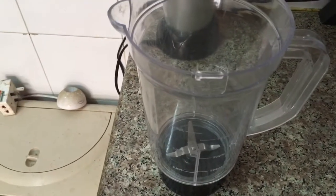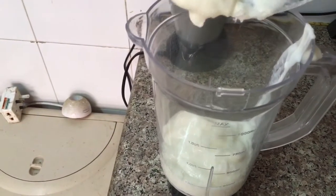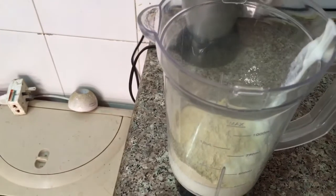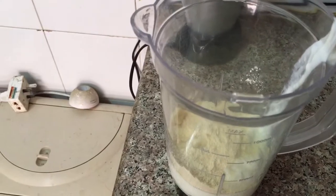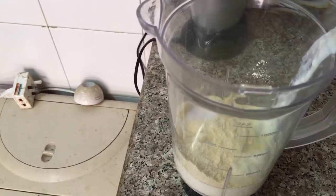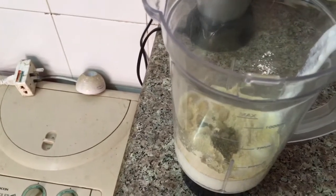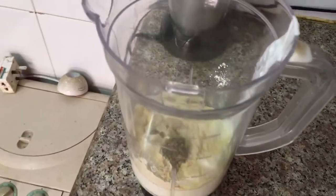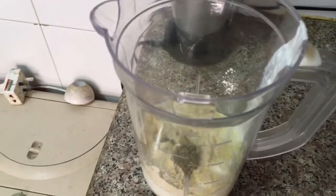We'll first start by grinding all the ingredients. The very first ingredient that goes in is yogurt, then besan or gram flour, garlic, salt to taste, ginger chili paste, and the jaggery as well. If you like, you can do a taste test while it is boiling — at that time we can add more jaggery or sugar and salt. Now I'll blend this along with 3 cups of water.